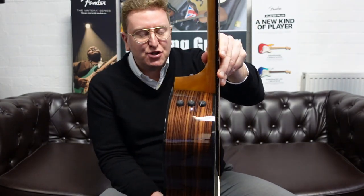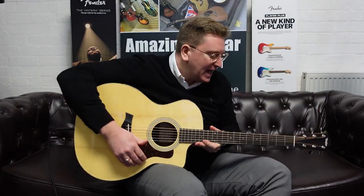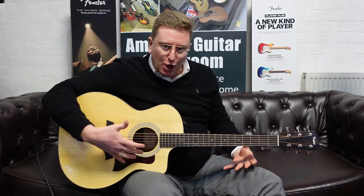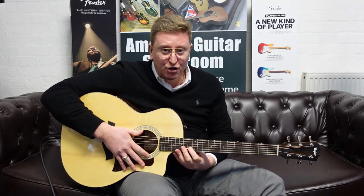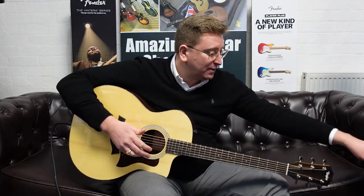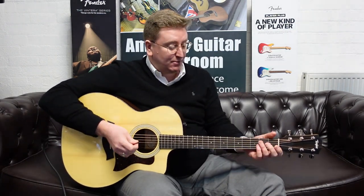It comes loaded with Taylor's Expression 2 system pickup, so for live use it sounds brilliant. It's a grand auditorium body shape — Taylor's probably most famous body shape — very comfortable when you're sat down playing it. The reach over is very minimal so it feels very comfortable. You've got your cutaway for your high register. That little intro bit I was doing was going through a Roland AC 33 acoustic amp. I'm going to turn that Expression 2 system off now and play some simple chords so you can hear what the tone is like.